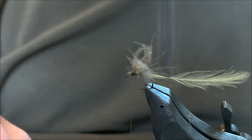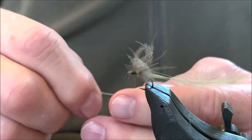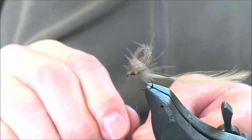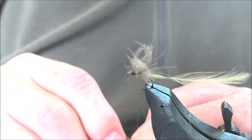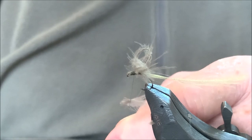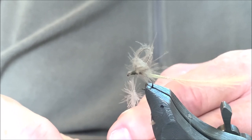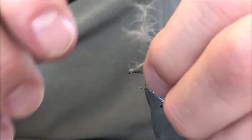I'm first going to spin the bobbin a number of turns counterclockwise, and that will sort of open up the thread and flatten it out so I can easily split it with a needle. Then I'm going to take one CDC tuft, put it in between, cut off the butt, separate some of the fibers, and then spin the bobbin clockwise, locking in all the fibers of the CDC tuft.